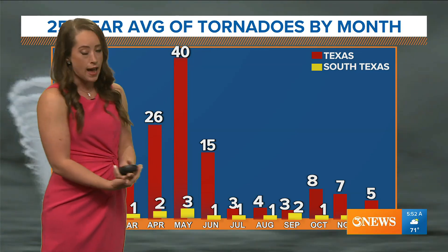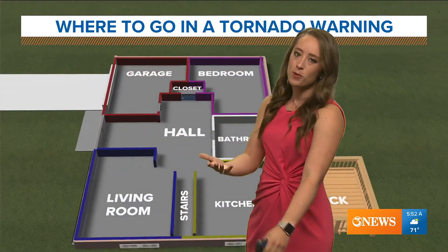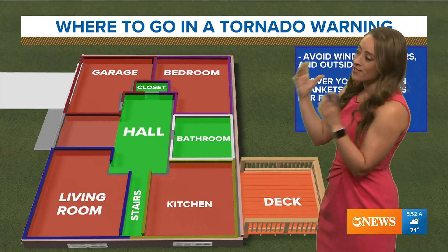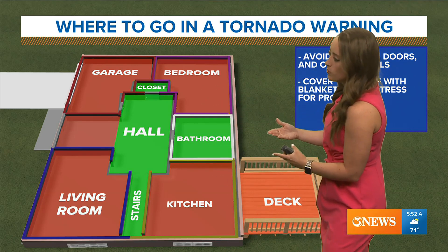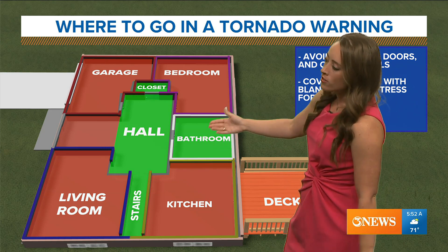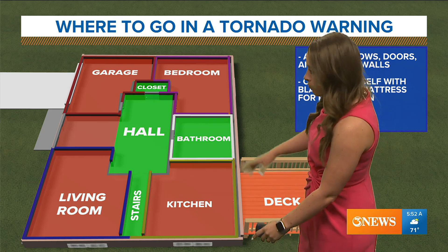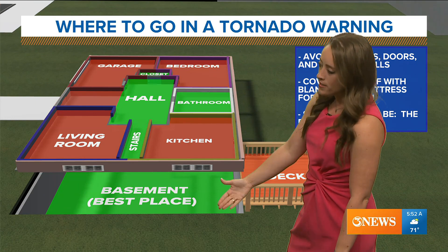Most tornadoes here tend to happen in the outer bands of hurricanes in the region more so than from supercells. It is important to remember where to go when a tornado happens — that's going to be an interior room. You want to be away from windows and have as many walls between you and the outside as possible. A bathroom with no window on an outside wall is still better than a room with a window. Avoiding windows and outside walls is best, and of course underground in a basement or storm shelter is a great option too.